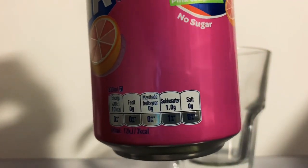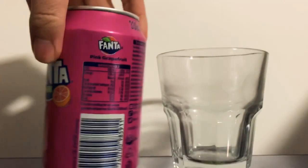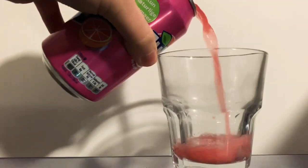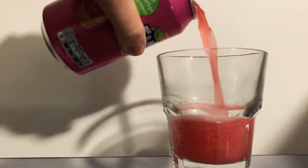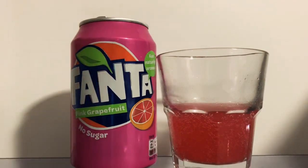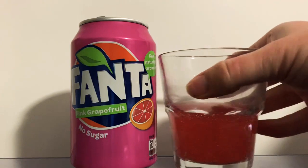Here's some of the nutritional information in case you need to see it. Quite a generic design, so I'm just going to crack this open. Now as I pour this out, I will say that grapefruit isn't my favourite flavour — not too keen, a bit too bitter for me. I have had the American one before, which was just Fanta grapefruit, so it'll be interesting to see how this compares.